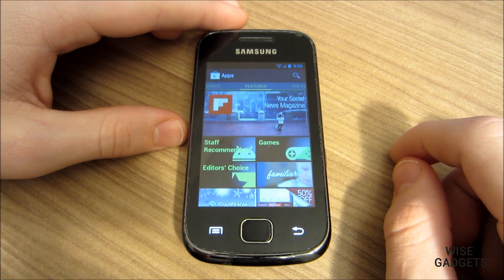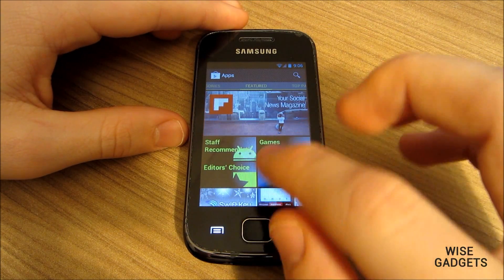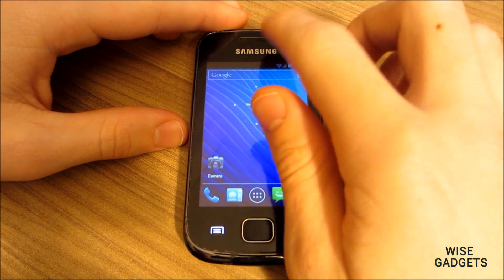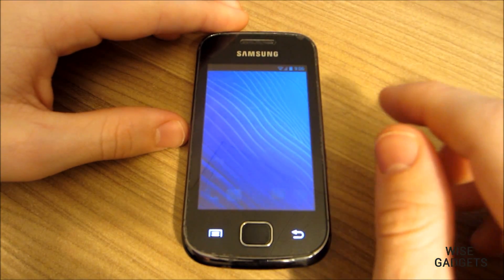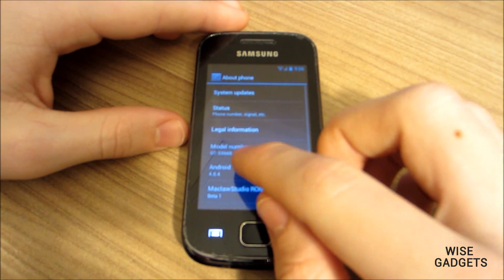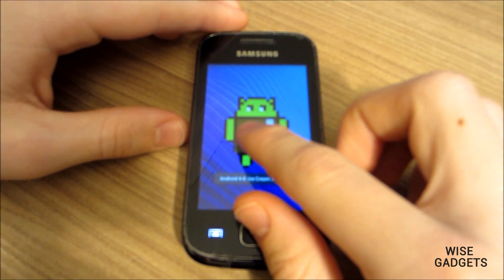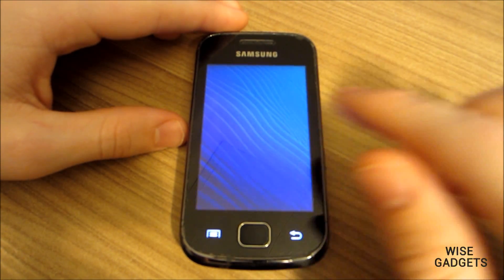Deep Sleep is perfectly working, and App2SD support is also working with this ROM. There are two things that are right now not working: the first is that GPS and localization is not working, but it is a temporary problem and it will be fixed. The other thing is that the time zone setting is not working.